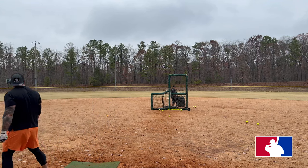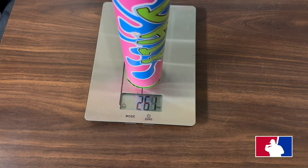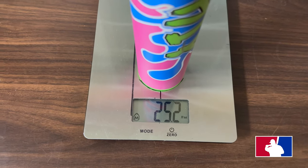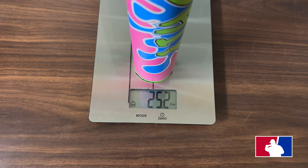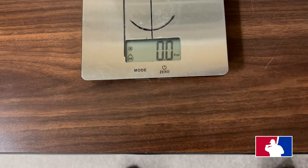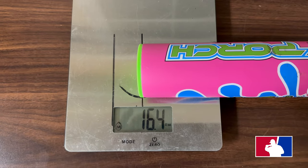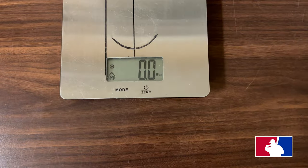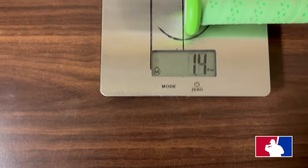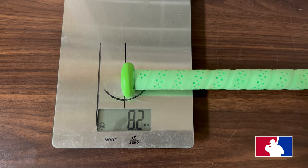All right guys, want a scale? The Short Porch Drip — it's a 26 ounce — we have this at 25.2 ounces overall, 16.4 in load, and 8.2 on the hands, and that's with the factory grip.